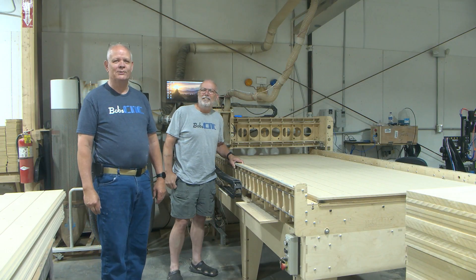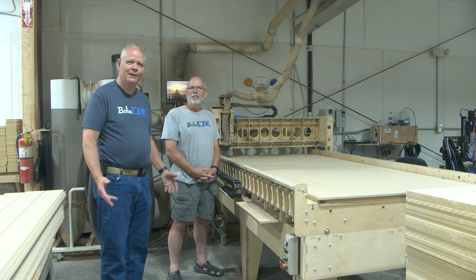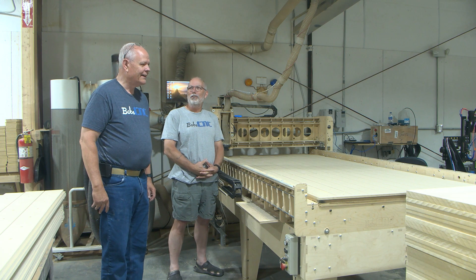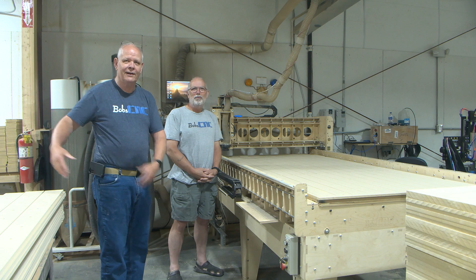Hey everybody, it's Keith from Bob CNC. Welcome to the shop. We're actually in the shop, and we're talking, so this will be shopped off. What a clever introduction. That's Bob, in case you don't recognize him, because he's normally over here.